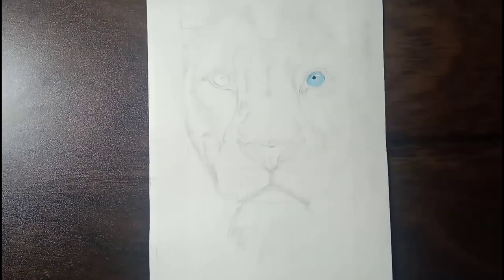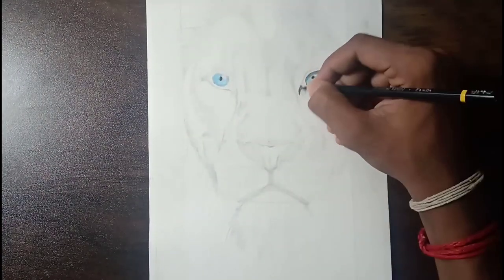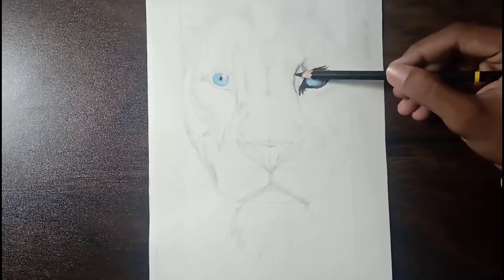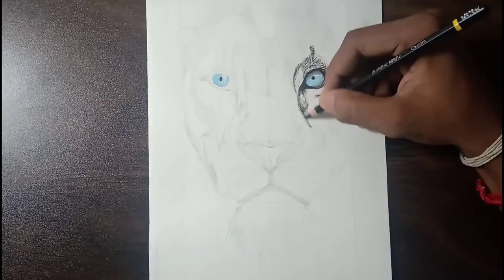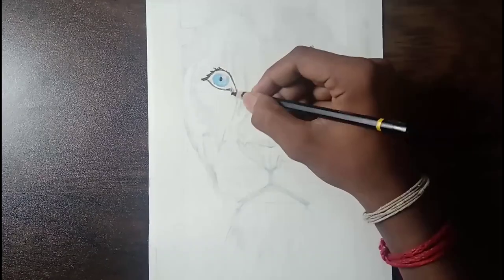Hi friends, welcome back to my channel. After some days I came up with a new video. Today I am going to draw a lion with a charcoal pencil. Usually I draw with different kinds of charcoal pencils, but today I am going to draw with a single charcoal pencil. Hope you guys like this video because I had struggled more than 11 hours to complete this art, aiming to bring out the greatest realistic look with the charcoal pencil.